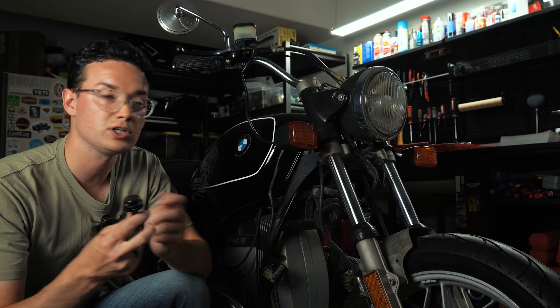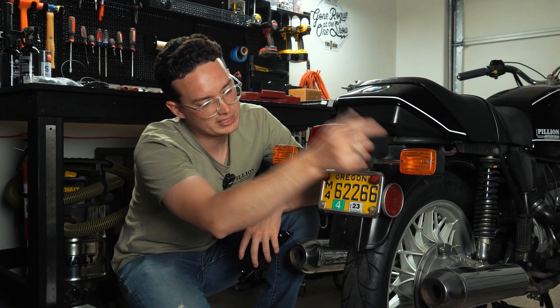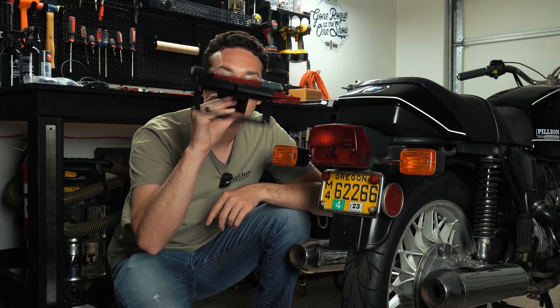Not only is it a simpler, sleeker look, but it is also higher up and further out, which could be good for visibility. Back here, it's getting the Mo Rear. We are going to be replacing this big old taillight, these big turn signals, this license plate bracket, and the light that shines down onto it with this one piece here — the Mo Rear.